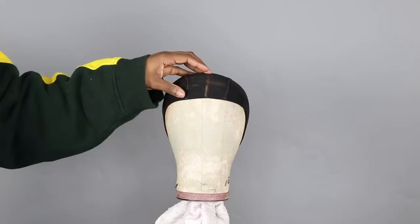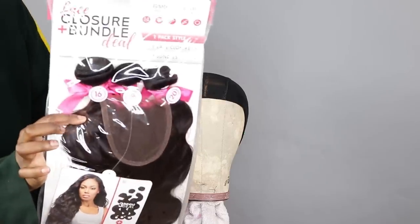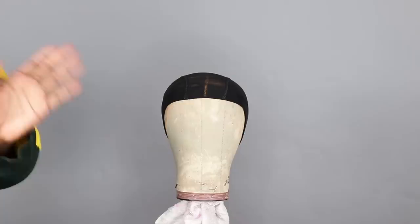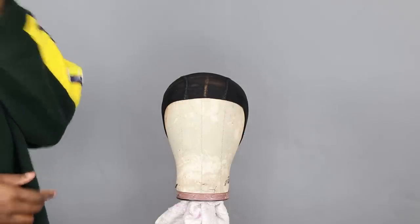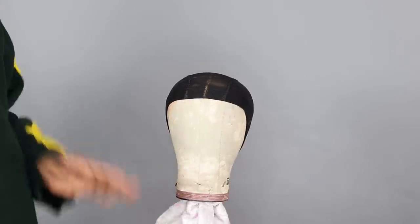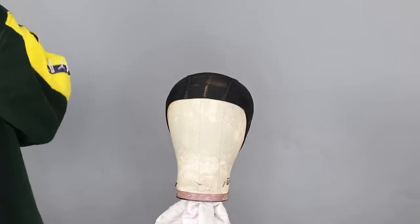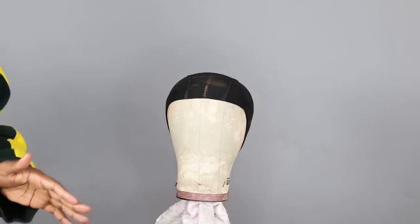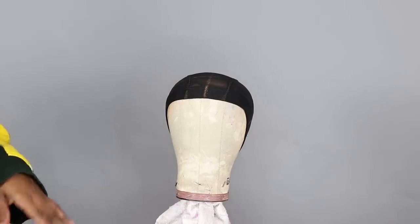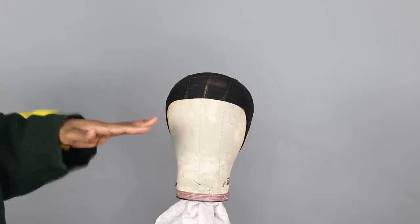Now the reason I'm using DivaTress for an example is because this one-pack-fits-all is so freaking affordable that you can buy two of these and be good — like you can be done for a couple of months. Another good reason is because as somebody who wears a lot of frontals, if you are accustomed to frontals, you know that the ear tabs are almost impossible to lay down completely and keep them down. The ear part is the first part that'll start lifting on your frontal and it's just really, really annoying to have to deal with.